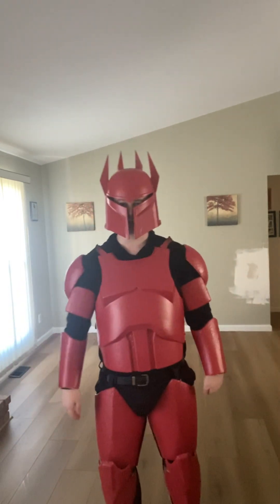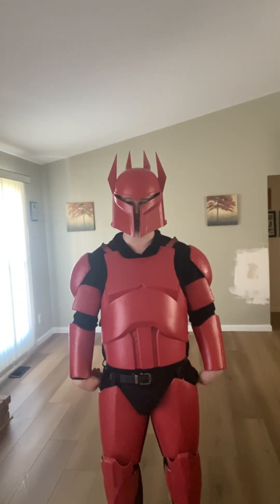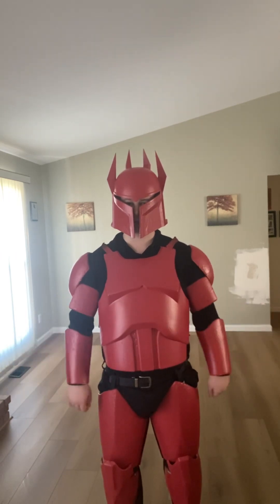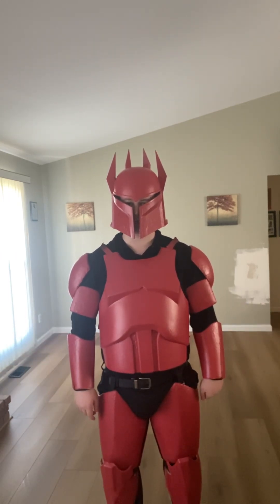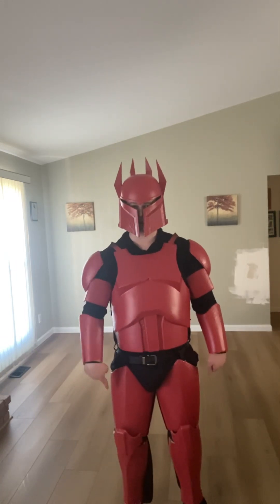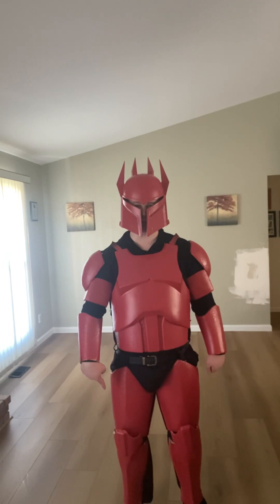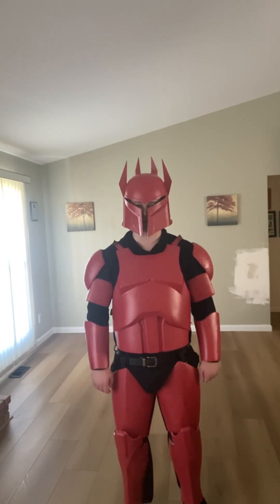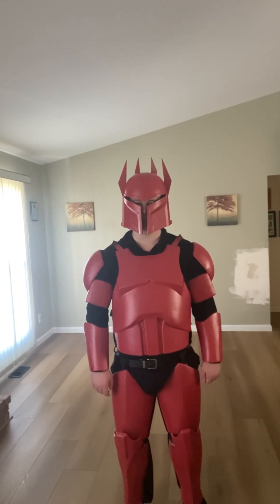That's all I really have to go over in this video. My right knee pad ended up coming off; I had to super glue the velcro that was holding it back in place, but it's sorted now. There you go.